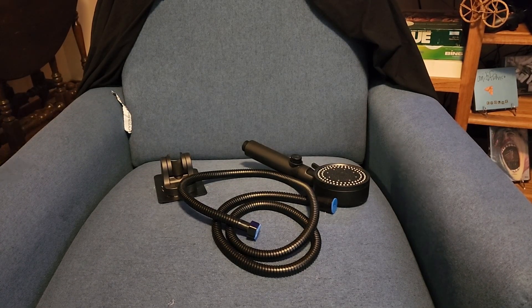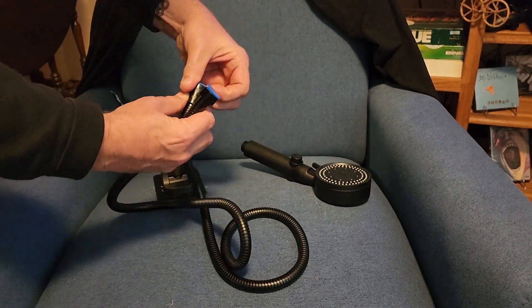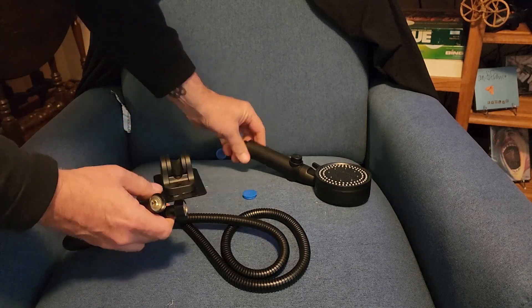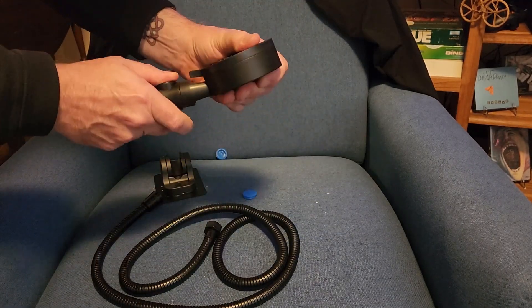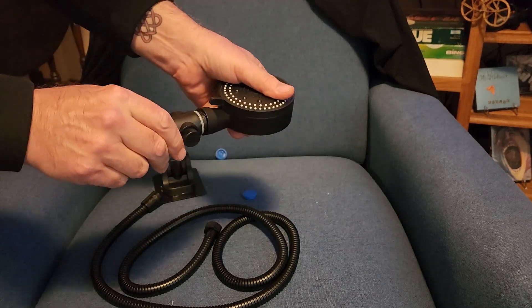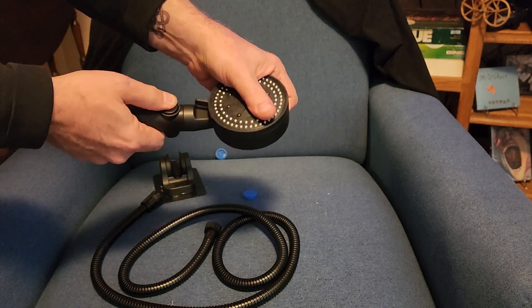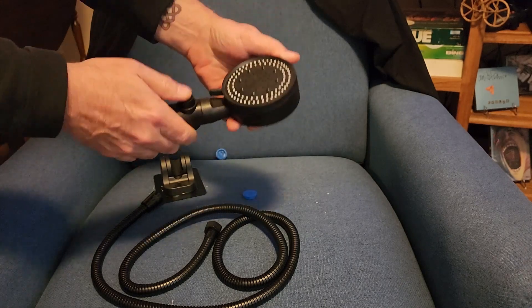Here's everything that came in the packaging. You got the holes with some caps on it, and this screws on to that. There's a release so you can take this off and use this separately. It also has an on and off switch on it.